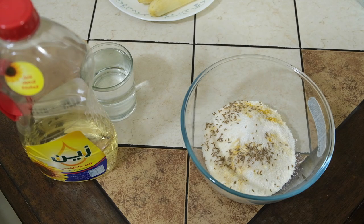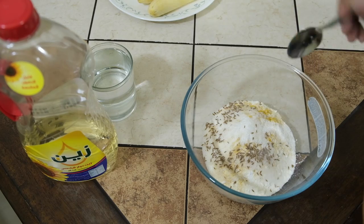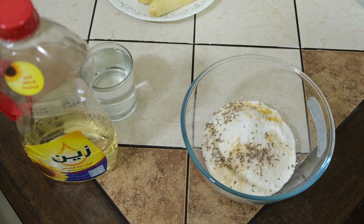Let's make a cut in half of it. Let's make a batter.